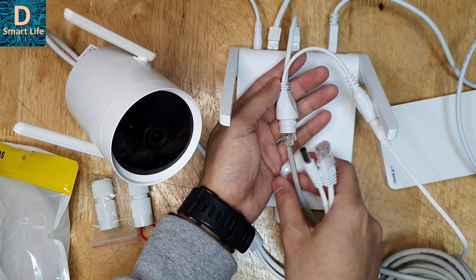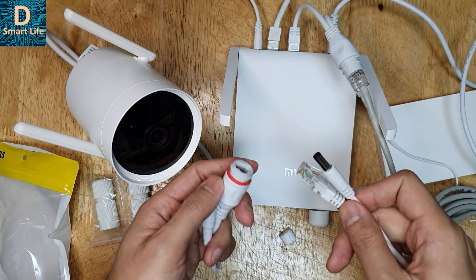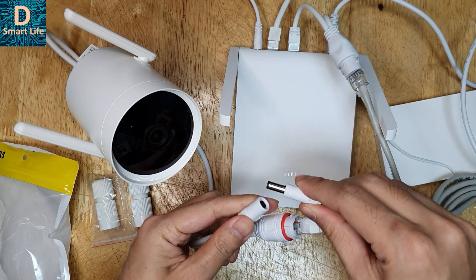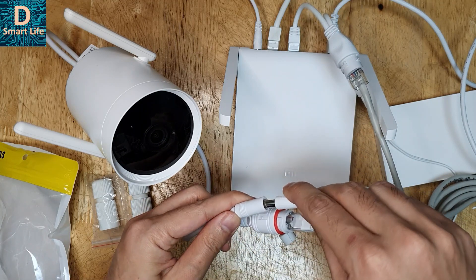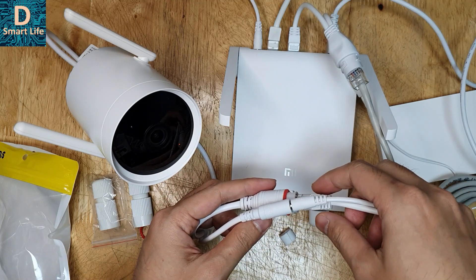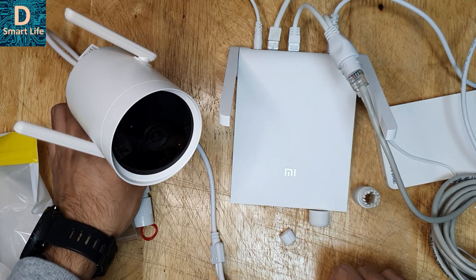So now what it does is combine the 12V power supply and the data connection together. Here they have combined the power and data, and on the camera side they split again. You connect to the camera using this port — one for power and one for data — and now the camera is going to be powered on. Let's wait for the camera to power on and see how the connection looks.